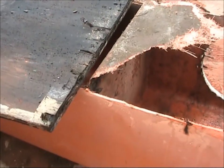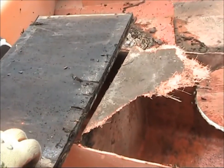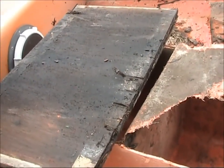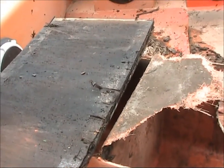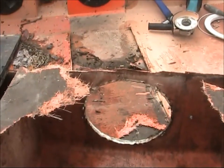Never buy a boat that uses plywood. There are so many alternatives now in the market, but they are more expensive. These foams that you can buy in sheets - that's what they should be making these boats with. The days of using plywood in new boats is over. That's my opinion anyway.